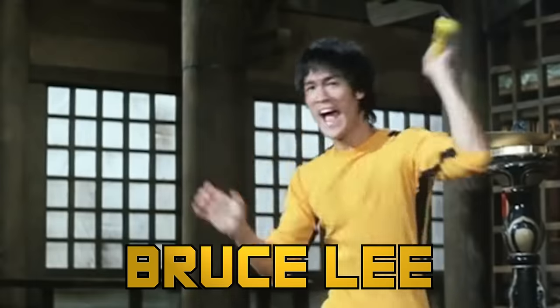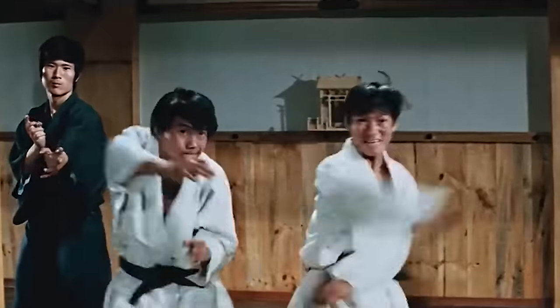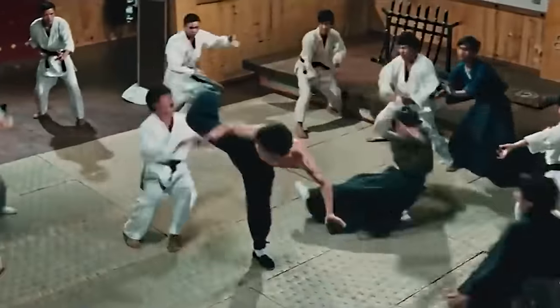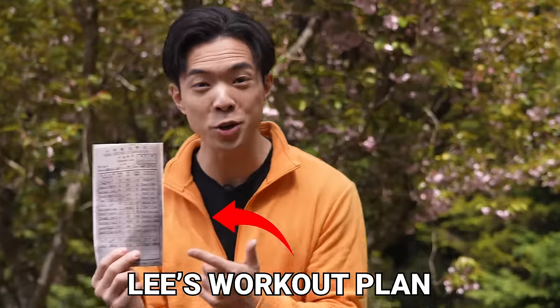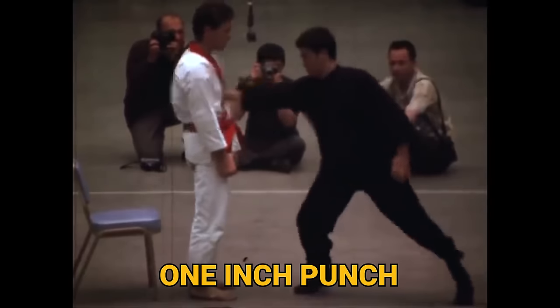Bruce Lee is the world's most famous martial artist, known for his incredible strength and speed. When Bruce Lee filmed movies, many directors complained that his punches were too fast for the camera to capture. I will be following Bruce Lee's original workout to train the skills he's famous for: two finger push-ups and the one-inch punch.